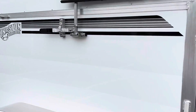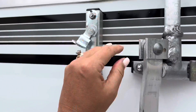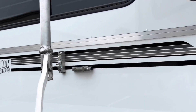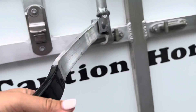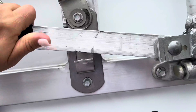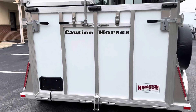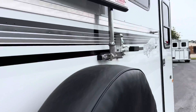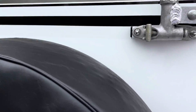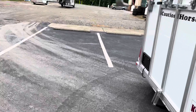Again, all the exterior lights are LED. Everything latches very securely on this trailer.